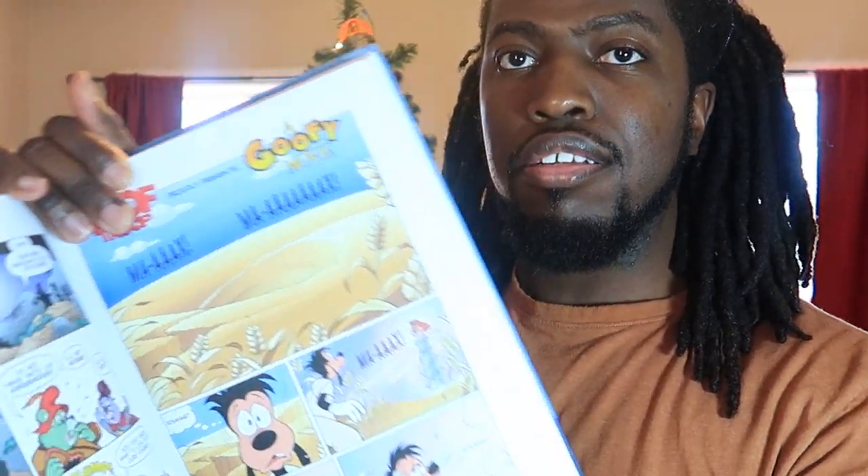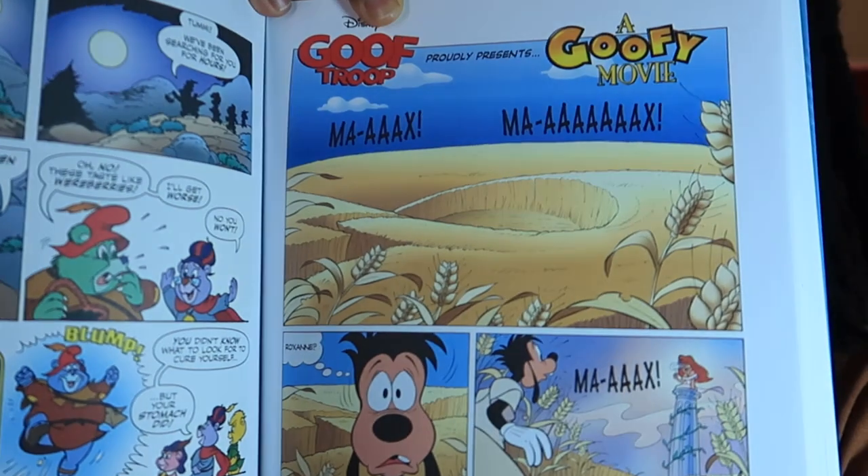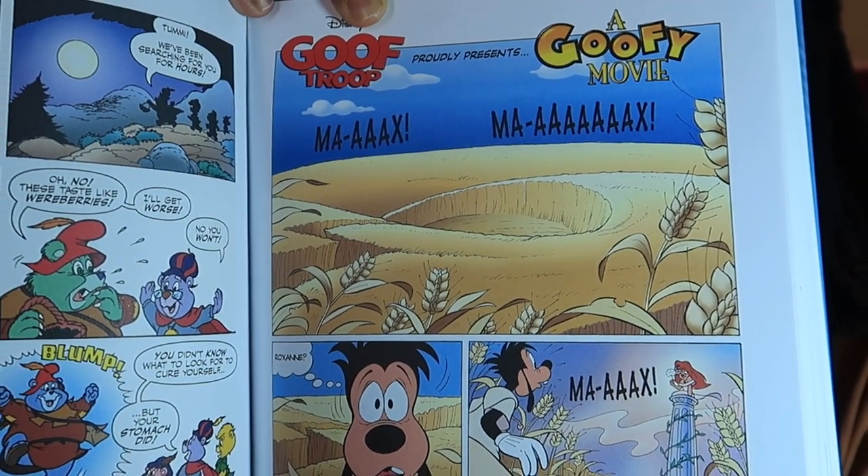And here's something that's really interesting — check this out. There's even a comic story of the Goofy Movie.